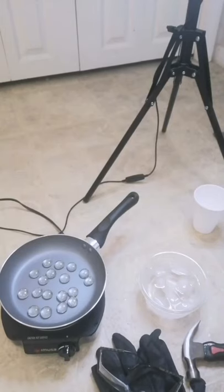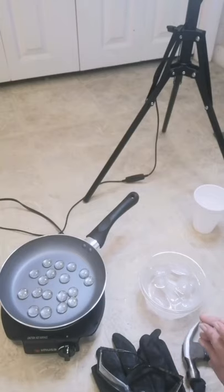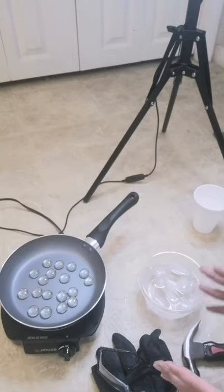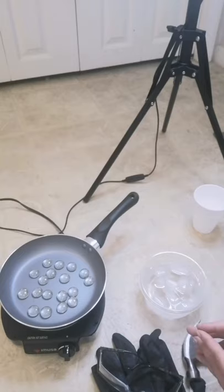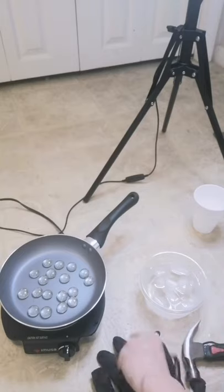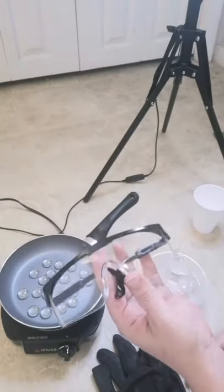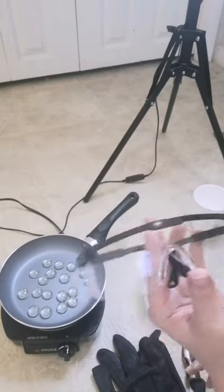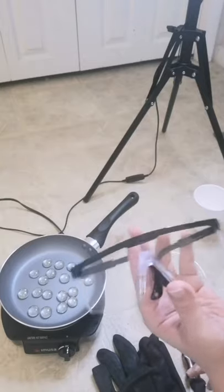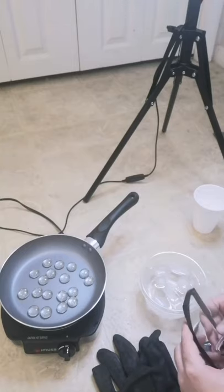Crushing your own glass is a very simple technique that uses minimal supplies. First, let's go over safety. When doing this, you want to make sure you have a pair of safety glasses — I picked these up at the dollar store — just to ensure no glass fragments jump into your eye.